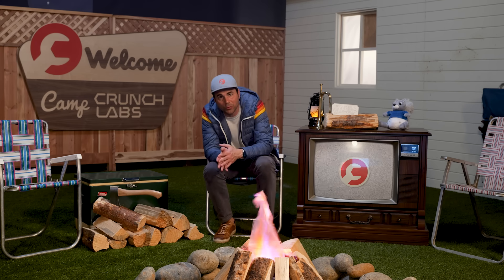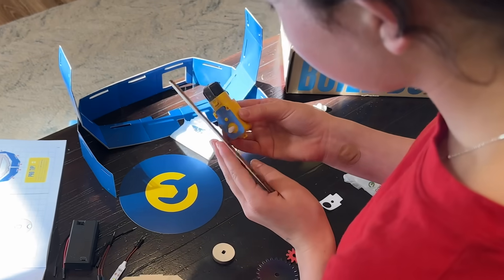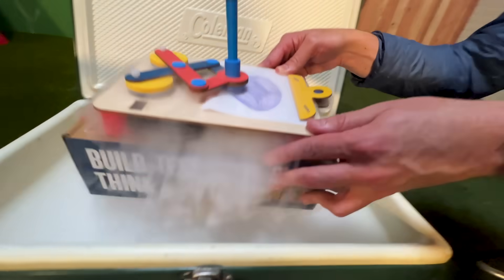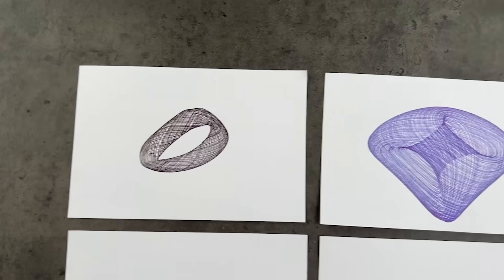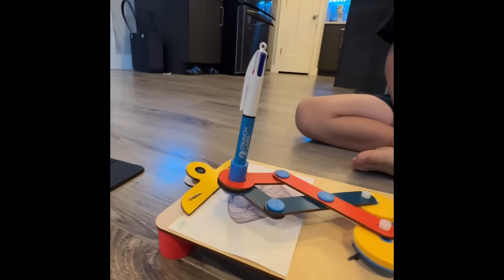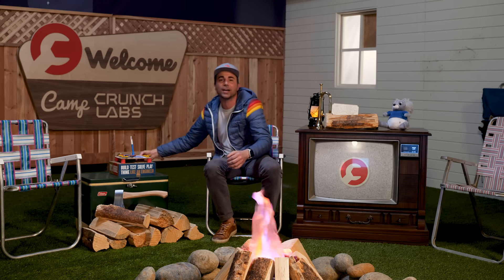Part two is you get the Crunch Labs build boxes delivered to your door every week, 12 times over the summer. Inside, it's a super cool toy that we build together, and I teach you all the juicy physics for how they work. This is week four, so this episode is in honor of the drawing machine. In this one, we learn all about the physics principle of linkages — it can give you all these different drawings depending on how you set them up. This one really puts the A in STEAM — art related to engineering, science, and technology. If you watch these weekly videos and do the boxes, I'm giving you a Mark Rober guarantee: this will be your least boring summer ever.